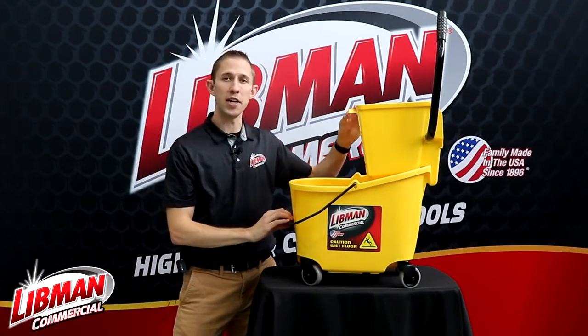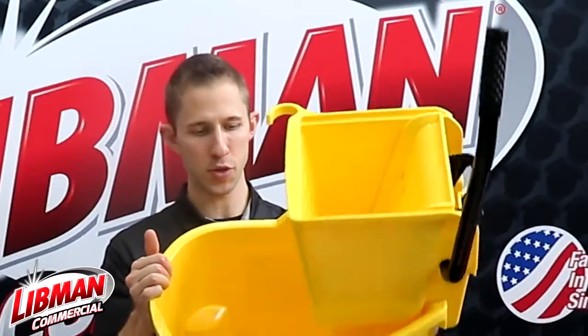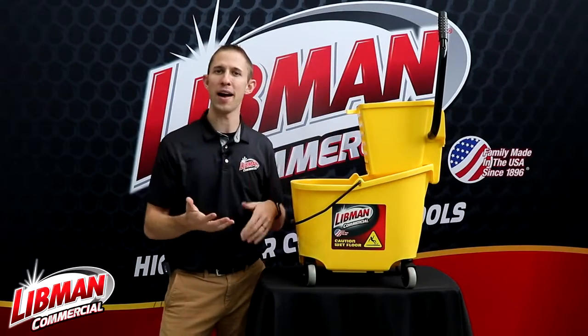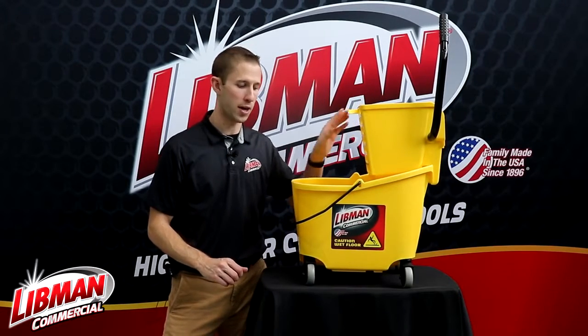We also have an integrated mop hook right here, so that way if you've got a mop handle in the bucket, it helps you steer the bucket around a little bit better as you're moving, and you don't have to find a wall nearby to lean your mop handle against. The bucket will actually just hold it right here in this hook for you.